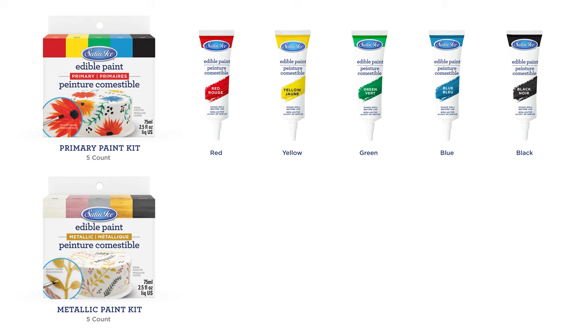The primary edible paint kit includes red, yellow, green, blue, and black. The metallic kit includes silver, pearl, gold, charcoal, and rose gold.